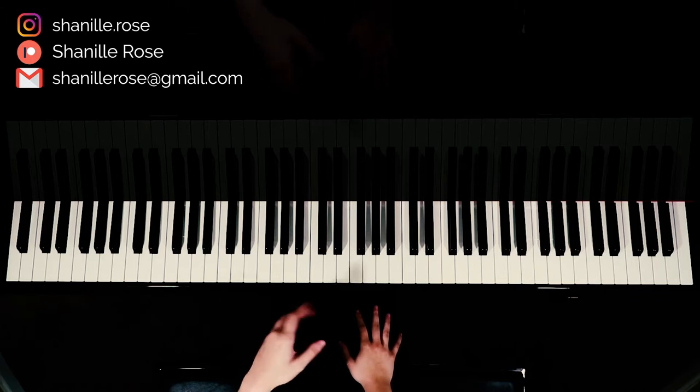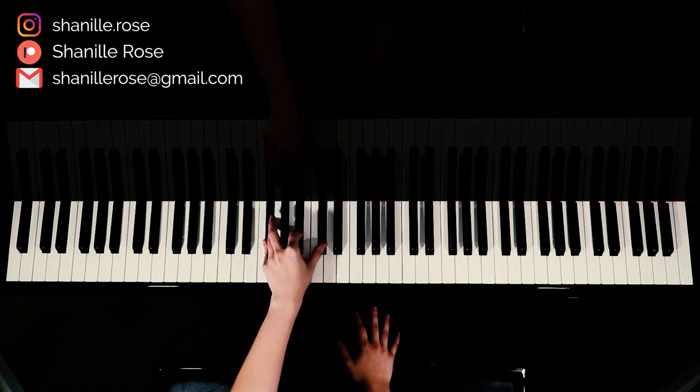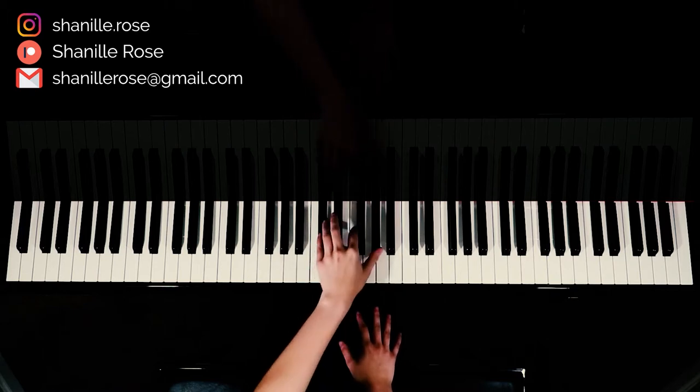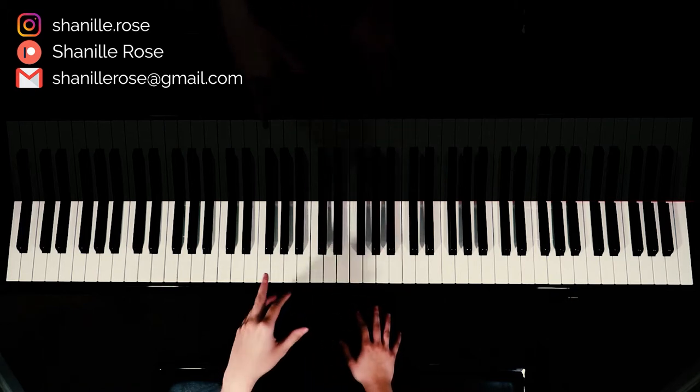So the first chord you have is an F sharp major chord — that's F sharp, B flat, C sharp. Then you have a B flat minor chord, a C sharp major chord, and then a G sharp major.